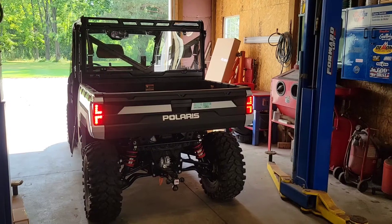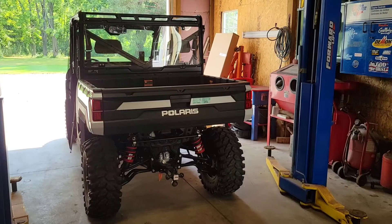Hey guys, Dan from Alliance Contracting here. Today I'm going to go over this turn signal and horn kit that I just installed on my 2021 Polaris Ranger Crew Cab.